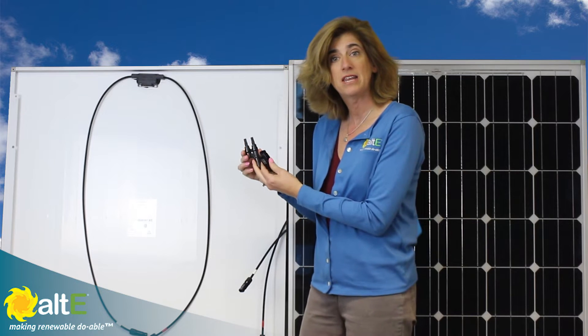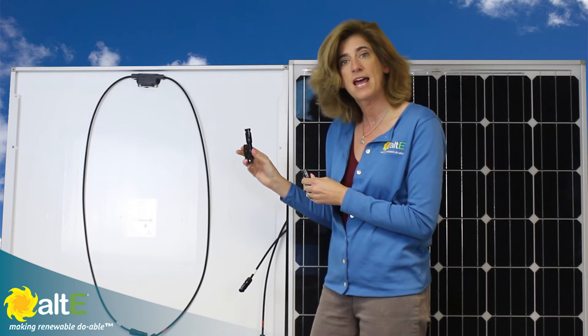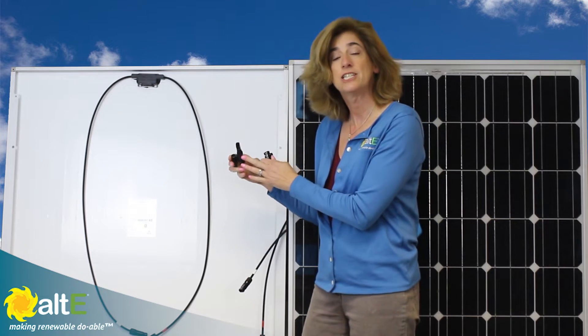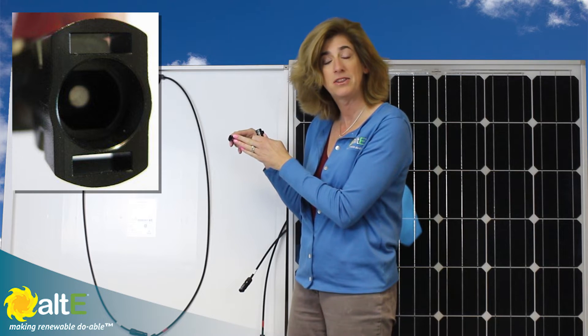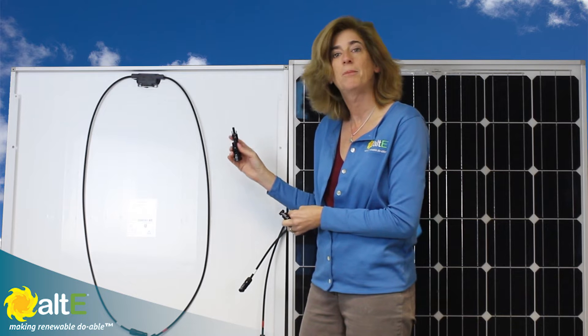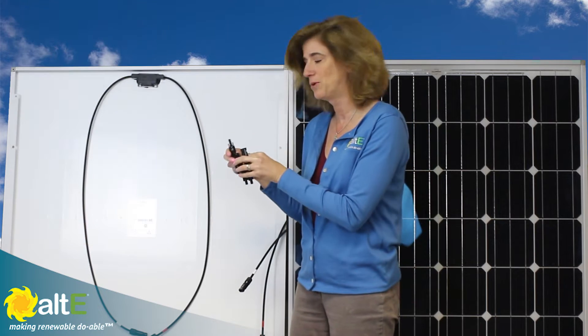A quick note about how they actually decide which is which. You would look at this and a lot of people think that this is a female connector — it's not, this is a male connector. They base the sex on the pin that's on the inside, and this has got a male pin on the inside. This one here again looks like a male but it's actually a female connector when you look on the inside.